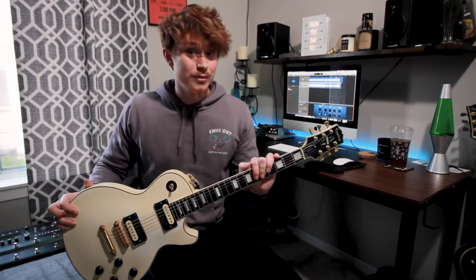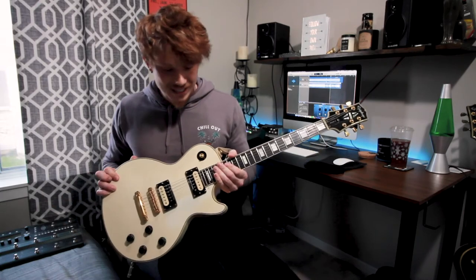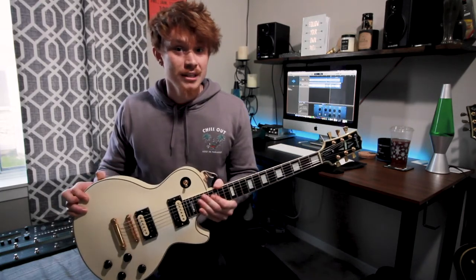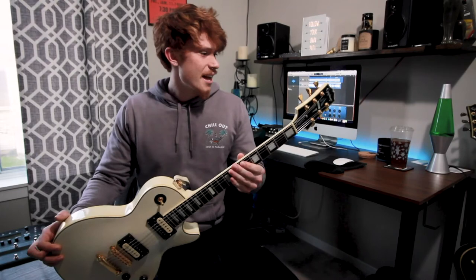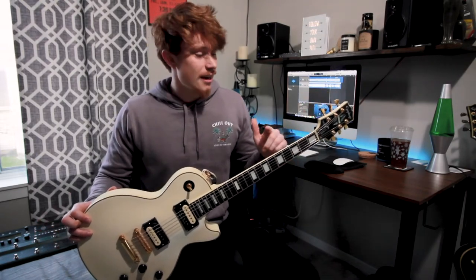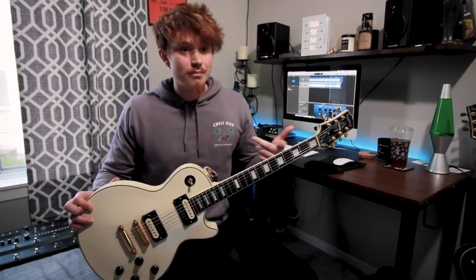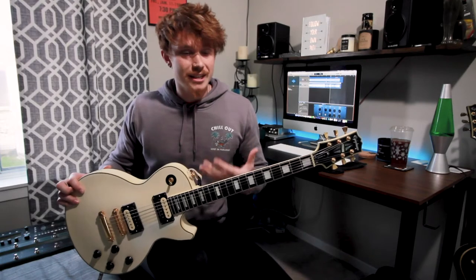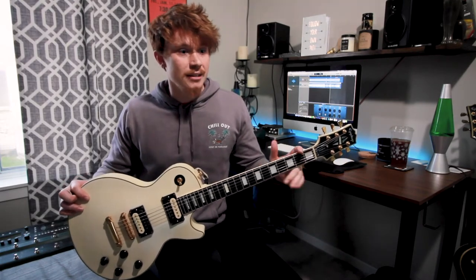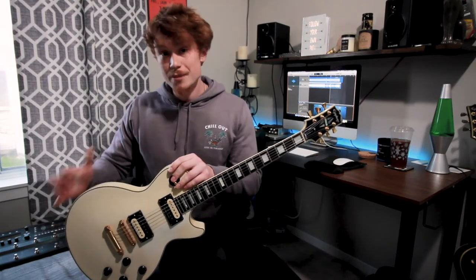I actually happen to have two of them, which you guys probably saw in the little intro scene. But this is a 1989 Epiphone Les Paul Custom. Kind of a cool guitar because of a couple things — this was the first year that Epiphone made not only a Les Paul Custom, but also the first time they had a licensed Les Paul. Up until 1989 they had the Epiphone LP 1, 2, and 3, which are kind of Les Paul-shaped guitars.